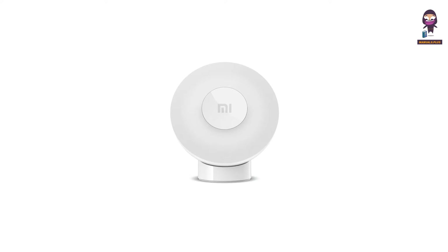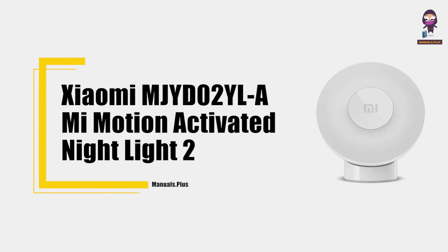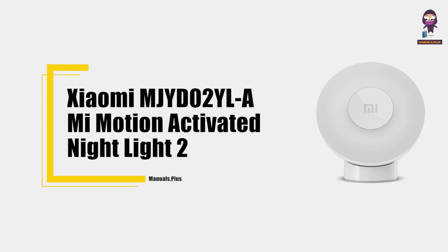Hey everyone, in this video we're going to take an in-depth look at the Xiaomi Mi Motion Activated Night Light 2 User Manual.